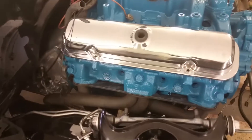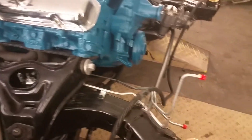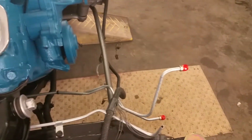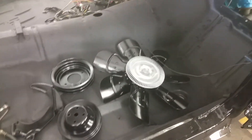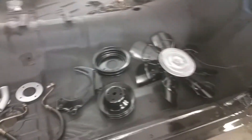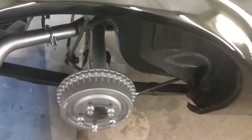Both side exhausts for the car are on from front to back. You can see the brand-new transmission lines there. There are some parts that still have to go on the front of the motor — the fan, pulleys, and miscellaneous stuff.